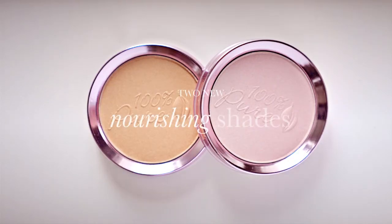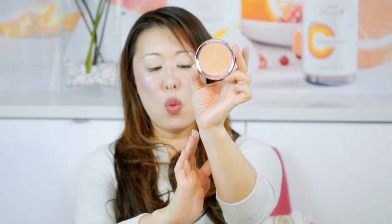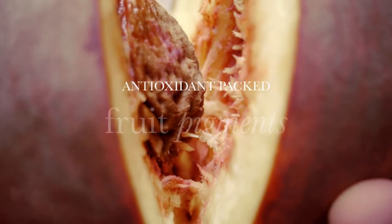I'm so excited to introduce to you our two newest luminizer colors. The rose gold is kind of like this beautiful warm peachy color. The moonstone is cooler, kind of like an icy pink.